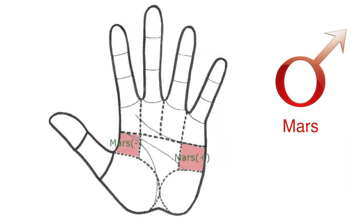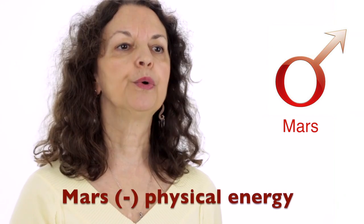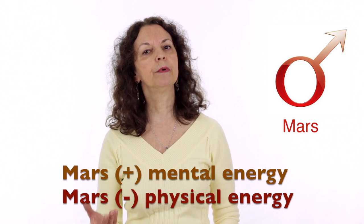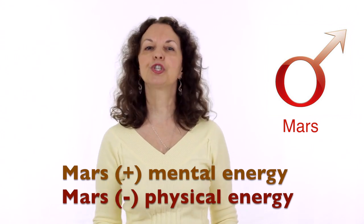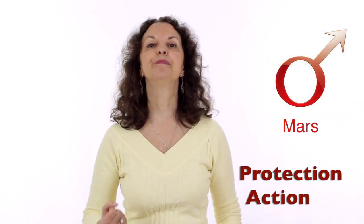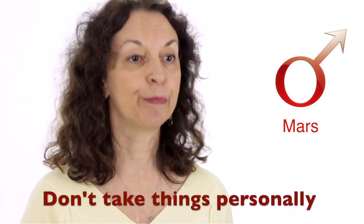Now let's talk about Mars. Mars is in two parts: negative, between the thumb and the index finger, and positive on the other side of the hand. It stands for our energy — Mars negative is more physical energy and Mars positive is more mental energy. Mars is basically like a good soldier: it is supposed to be ready for action and to protect us. When it is balanced it means we don't take anything personally.